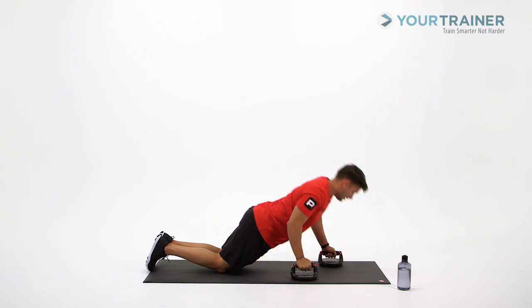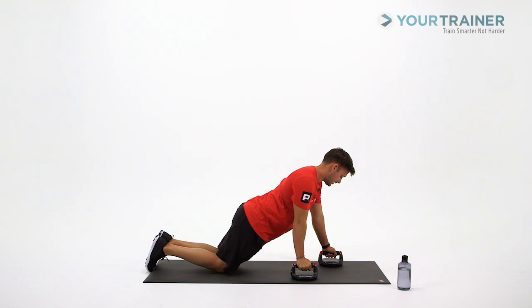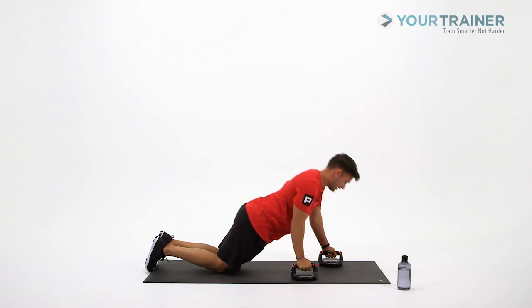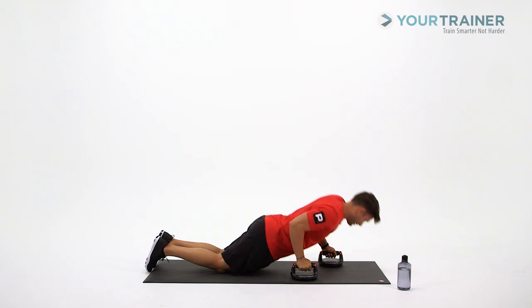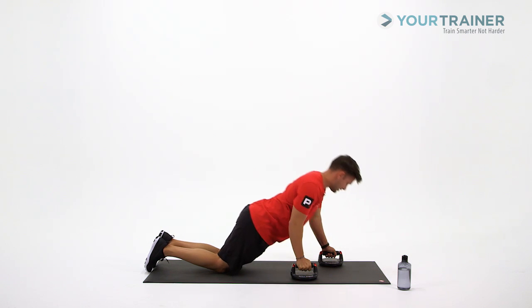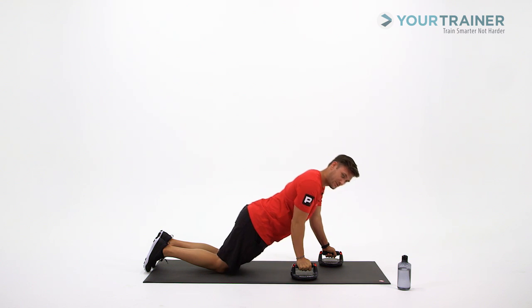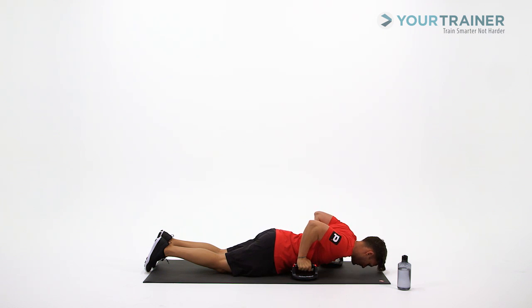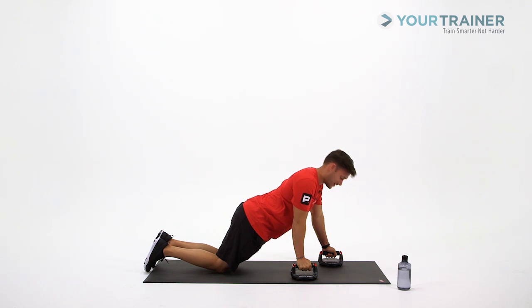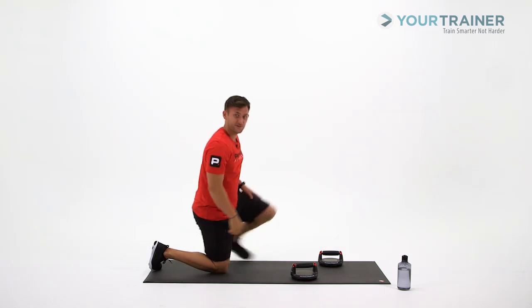All the way down, all the way up. Deep breath in going down, exhale coming up. Just keep it nice and steady. That small rotation of the Perfect Push-Up makes you have to work a little more, trying to keep it stable. We've got two more. Last one. There it is — there's ten. Good job.